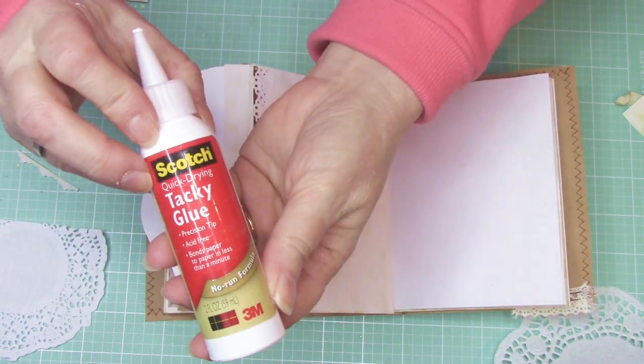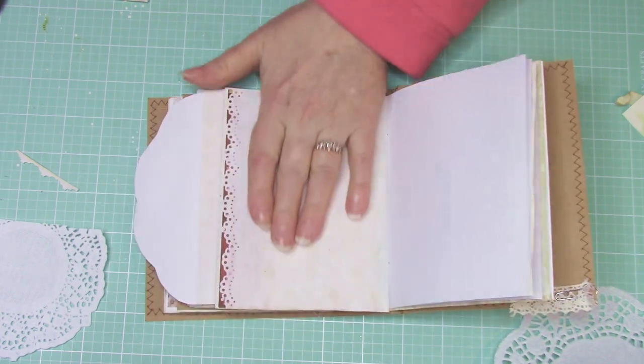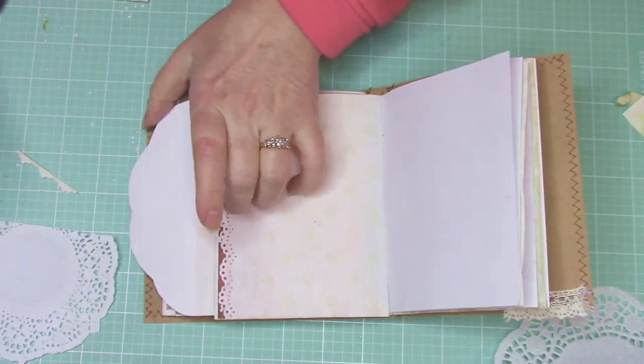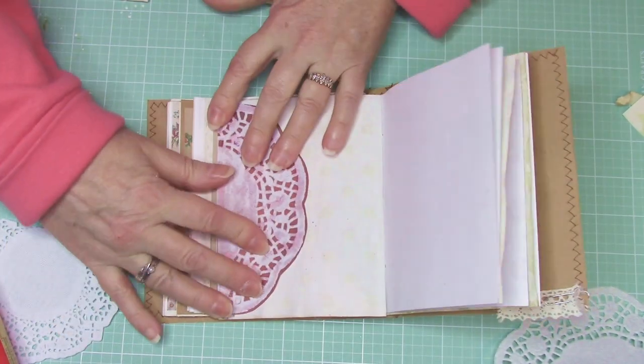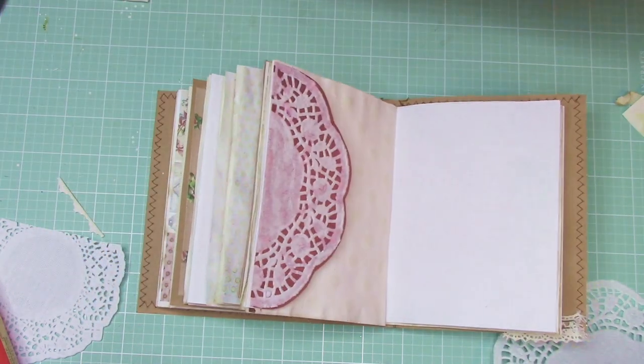This glue, by the way — I'm using the Scotch Tacky Glue. I still want to add a doodad, something right here. I think I'm going to cut out a flower from the kit, so let's see what I have to work with.